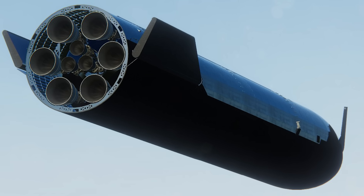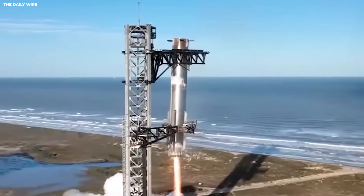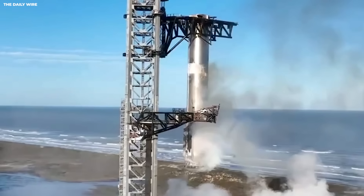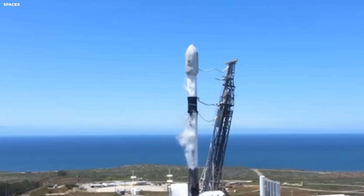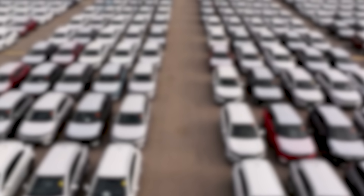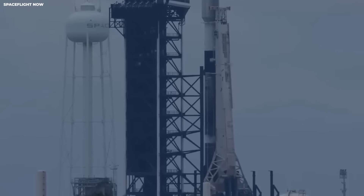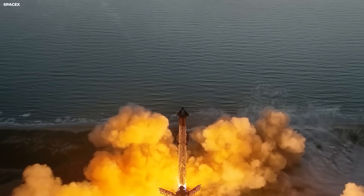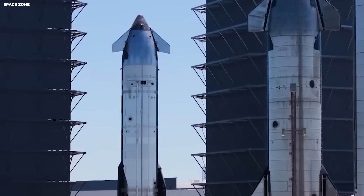V4 is planned to be bigger than V3 in both parts. People talk about a booster around 81 meters tall and a ship around 61 meters tall. The full stack would be about 142 meters — taller than a 40-story building. A taller rocket can hold more fuel, and more fuel means more energy for cargo or range. The fuel load for V4 is planned to be around 4,000 tons, like 650 African elephants or 2,600 average cars. Engine power for V4 is discussed at around 10,000 tons of thrust — held steady for minutes.